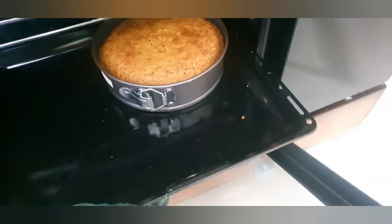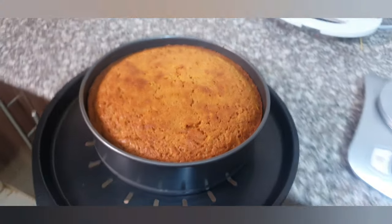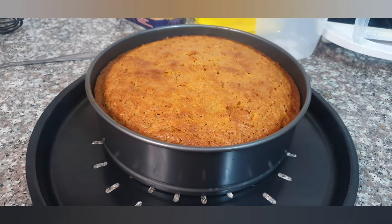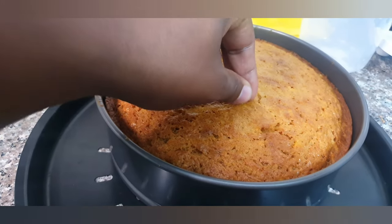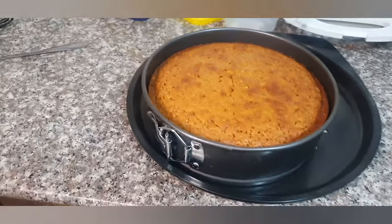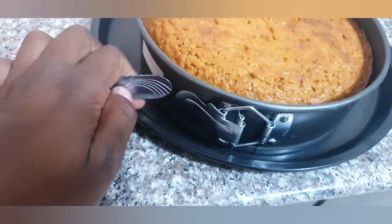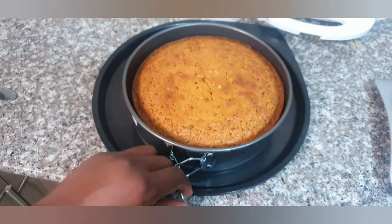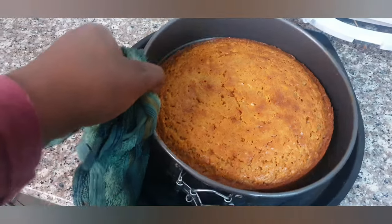My cake is done! Just going to take it out — it's hot. This is my finished product. I'm going to show you what I meant by checking if it's well cooked: the color looks nice, and with the toothpick you put it inside and there should be nothing on it. The reason I like this type of baking pan is because of this piece right here — you can just open it and the ring expands so you can pull the cake out easily.